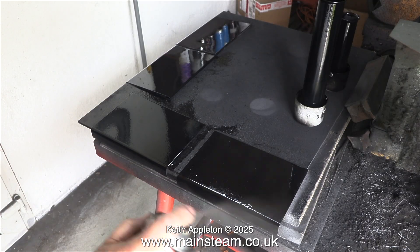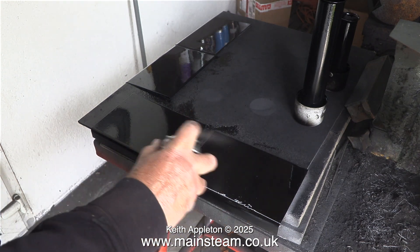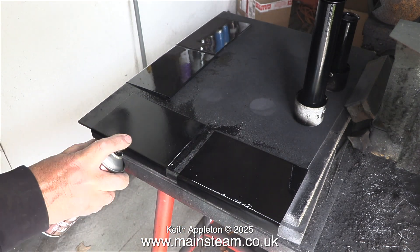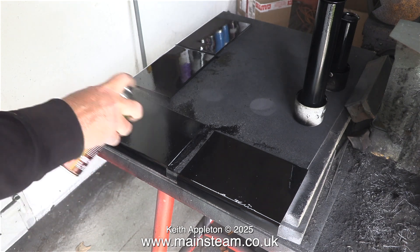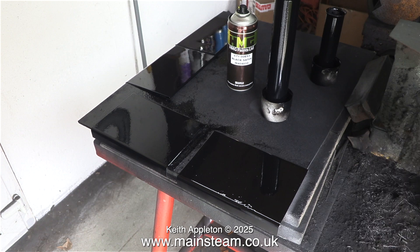By now it's time to give the side panels another coat. Tomorrow when I go into the workshop I will rub the side panels down because the paint will have hardened, and then I will give them a final top coat. This is not the best camera angle to show how good the paint is — there are far too many reflections. To conclude this section, here is a clip of the paint drying.